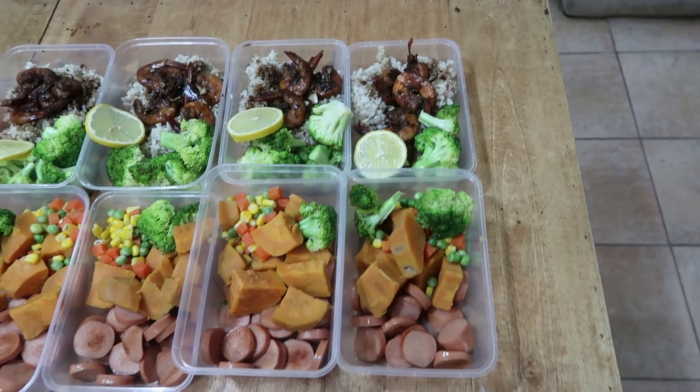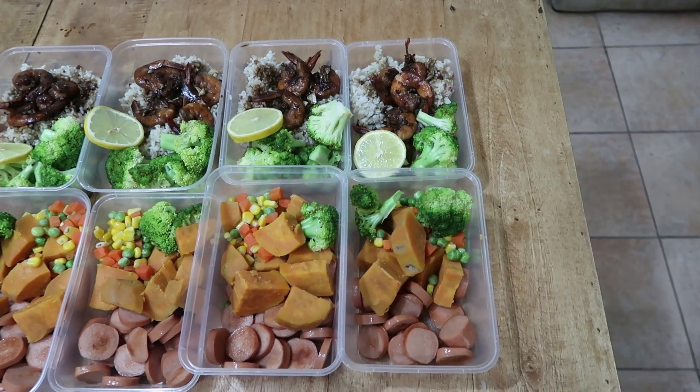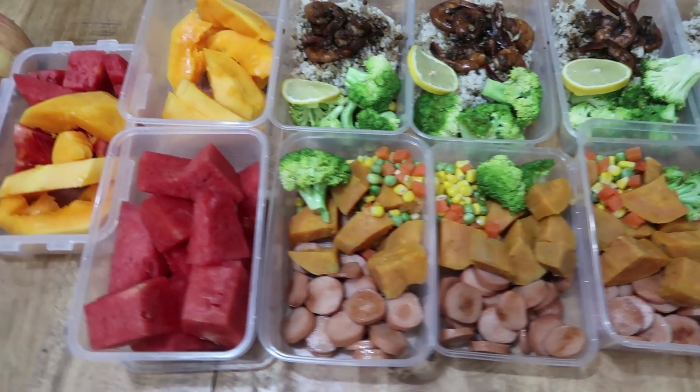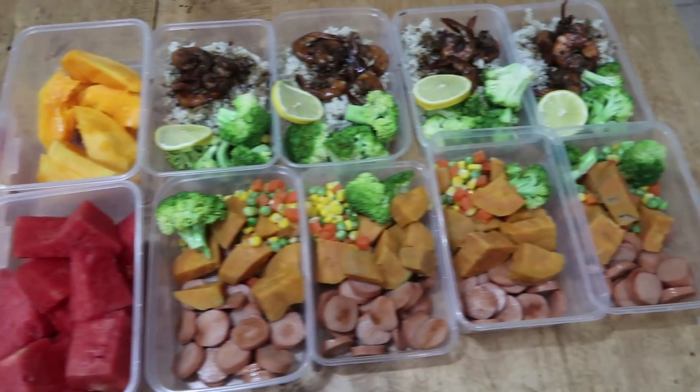We're done meal prepping! We have brown rice with honey garlic shrimp and broccoli, and turkey sausage with sweet potatoes and mixed vegetables. For our snacks, we have watermelon, papaya, apple, and orange. This is good for four days.